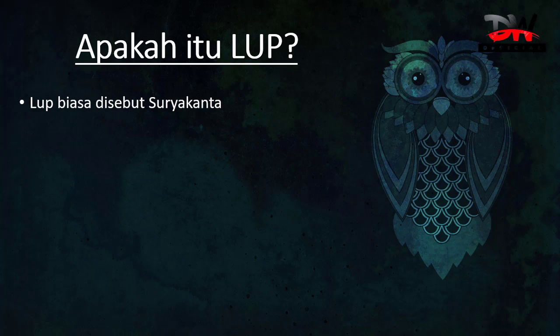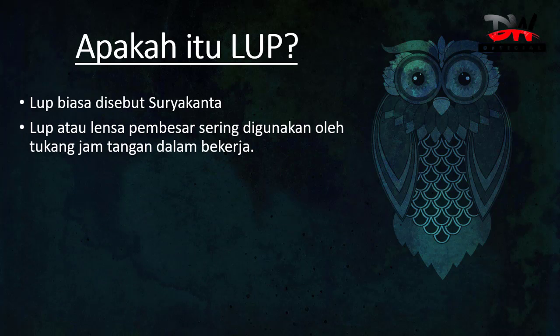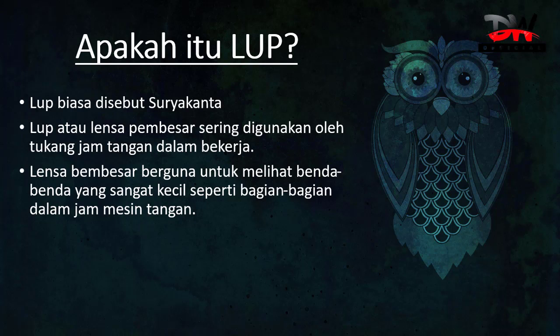Apakah itu loop? Loop biasa disebut Suryakanta. Loop atau lensa pembesar sering digunakan oleh tukang jam tangan dalam bekerja. Lensa pembesar berguna untuk melihat benda-benda yang sangat kecil, seperti bagian-bagian dalam mesin jam tangan. Selain tukang jam tangan, para detektif atau orang-orang yang suka meneliti sebuah benda atau jejak juga sering menggunakan kaca pembesar tersebut, atau loop, atau lensa pembesar, atau suryakanta. Karena dengan suryakanta, itu akan membantu mata kita melihat benda-benda yang sangat kecil sehingga terlihat lebih besar dan lebih jelas.